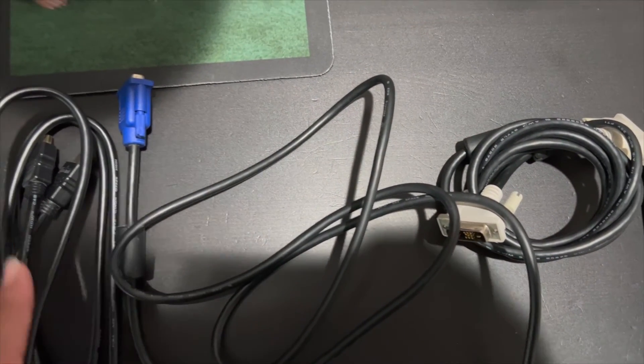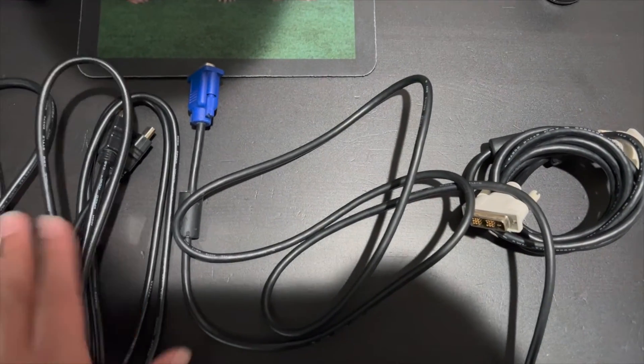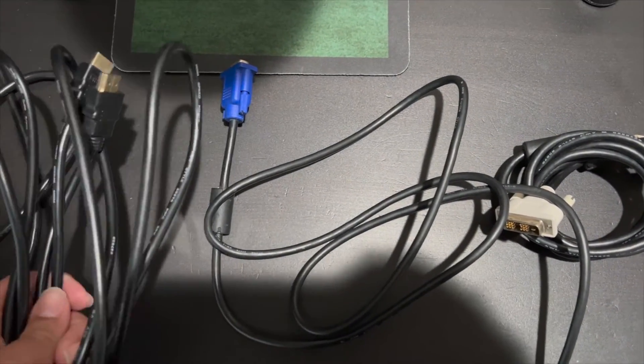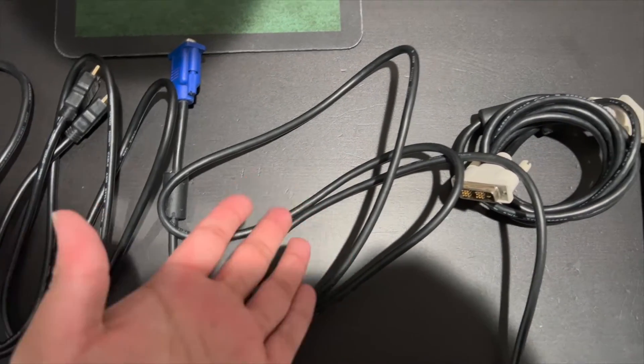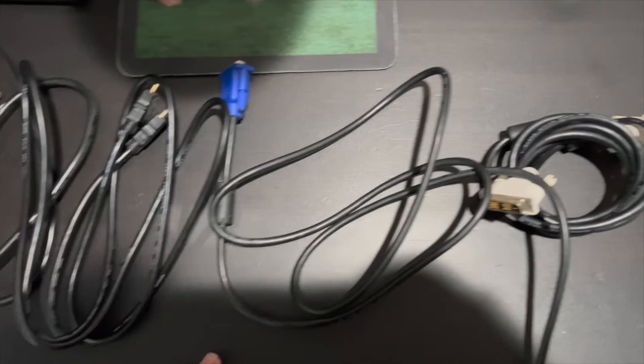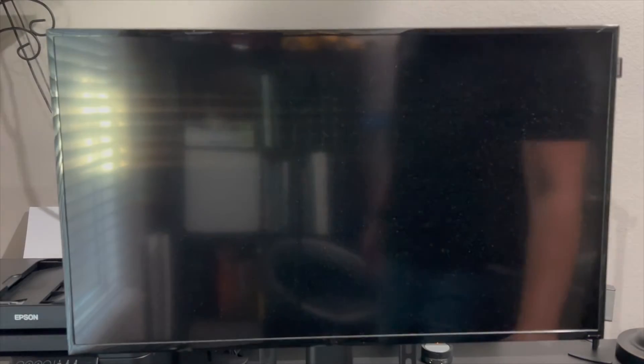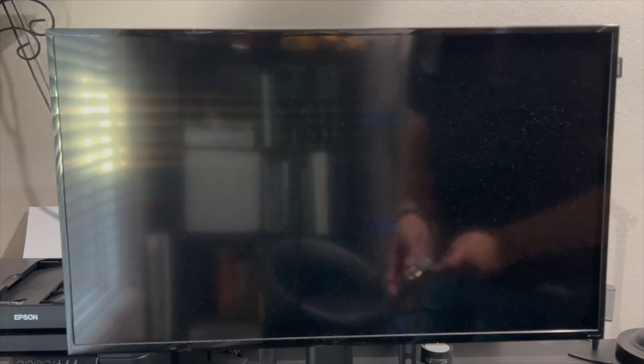You don't need all of them — it depends on your PC and which input it supports. If your PC takes HDMI, use HDMI. If it only has VGA, use VGA. Only DVI, then use DVI. I'm going to start off with DVI. Let me go ahead and plug in the Samsung display and connect it to power in the back. You'll see a red light down here.